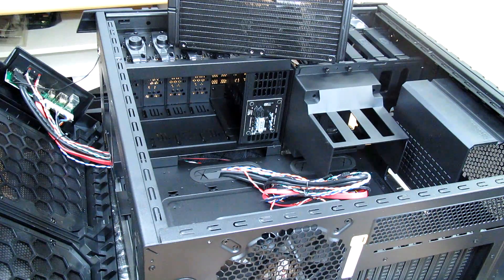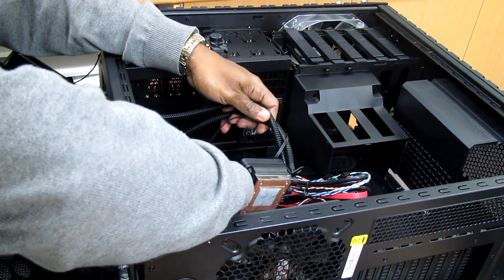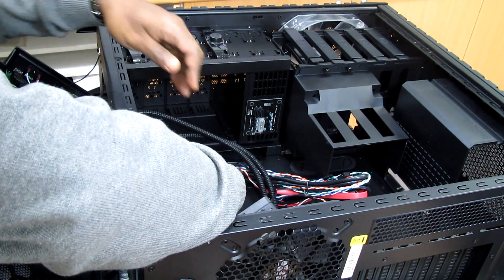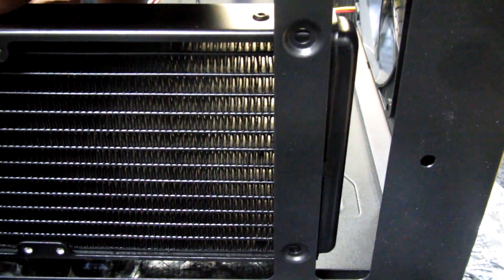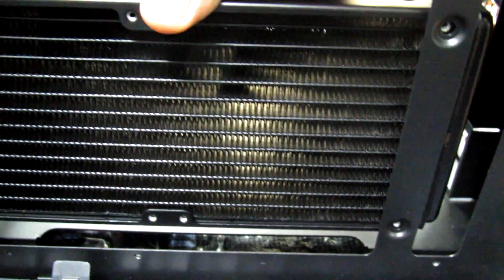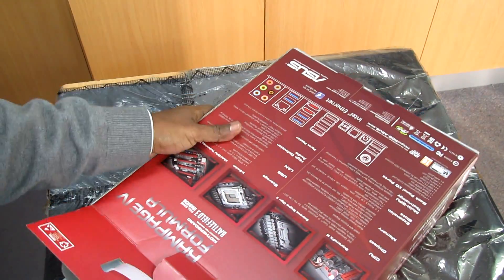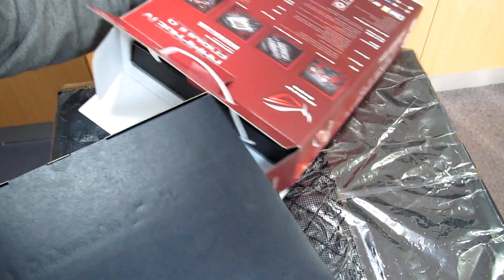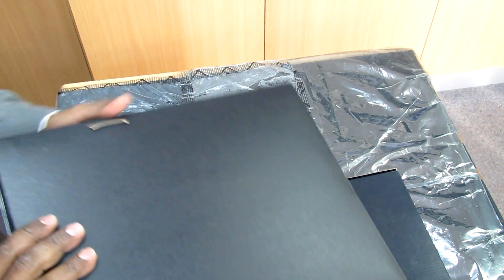Now let's see if the radiator can fit in this area. It will be positioned this way — looking from the top of the case, we can mount four screws on the corners: two here and two here, and then two more on the bottom. This should work fine.